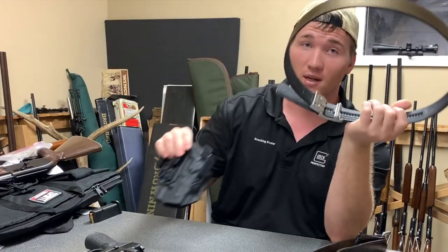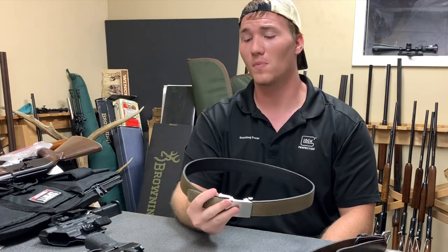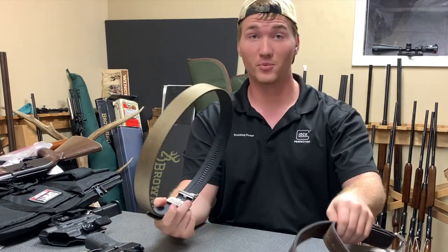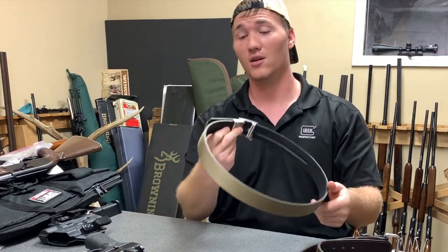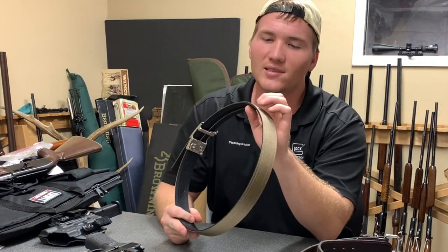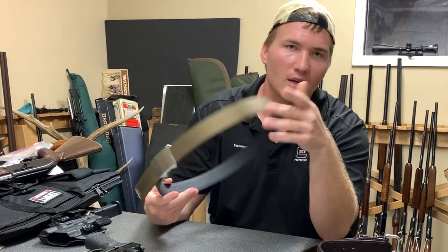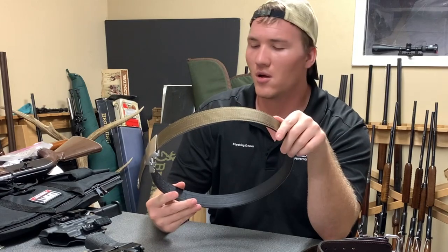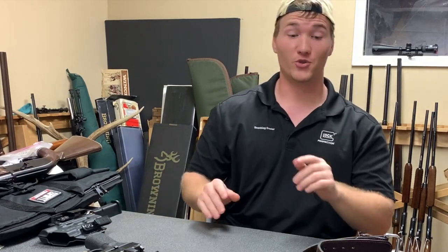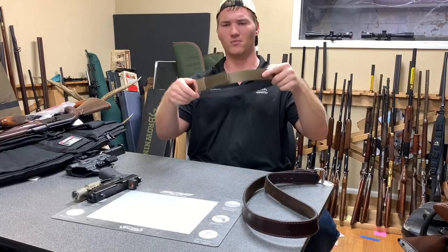These are really nice belts. Tier One Concealment has a partnership with them on another belt too. They have leather belts, duty belts, and all different kinds of colors so you can be stylish. This one is more tactical, but you can get a leather belt you can wear out to a nice restaurant that matches your shoes — they have different shades.